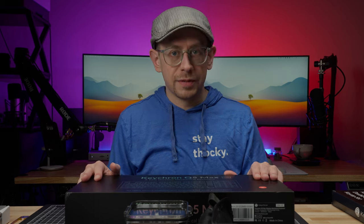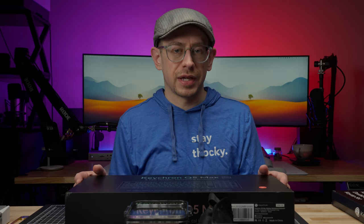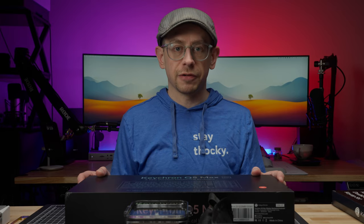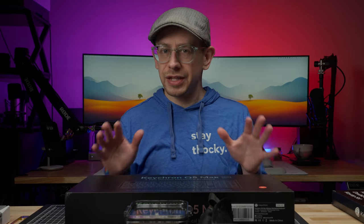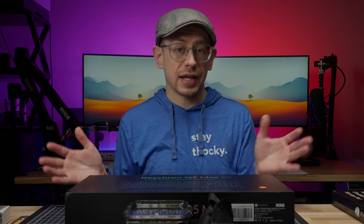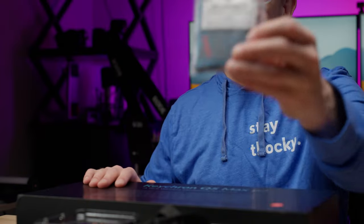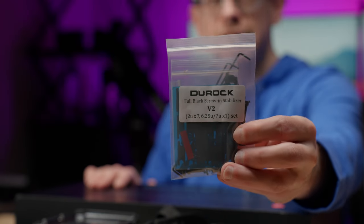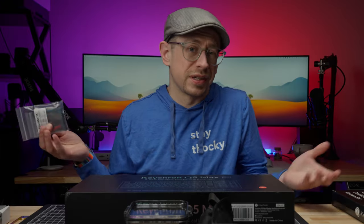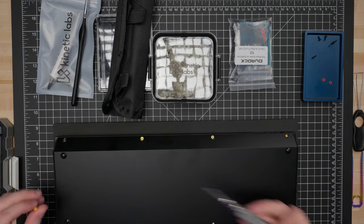A barebones keyboard is like taking one step towards building a custom mechanical keyboard. Usually barebones options from Keychron come mostly assembled — there's really nothing you need to do except install your switches and keycaps, and that's exactly what we can do with the Q5 Max. But I'm also going to install a set of different stabilizers. I have a set of all-black Duroc V2 stabilizers that I personally like, so we'll open up the case to get at the PCB and swap those stabilizers out.